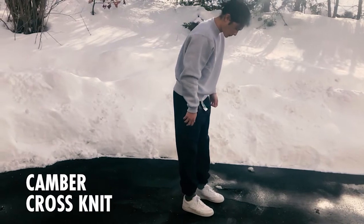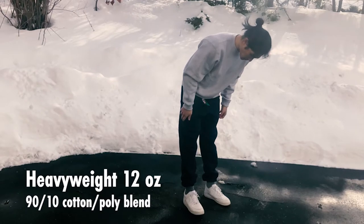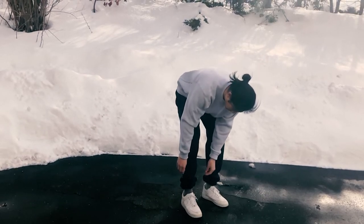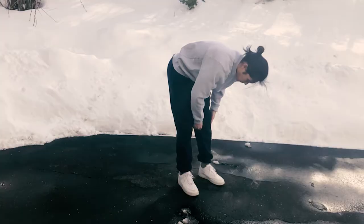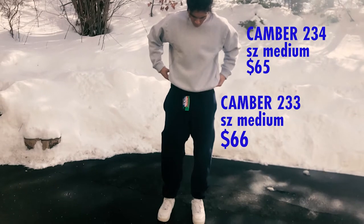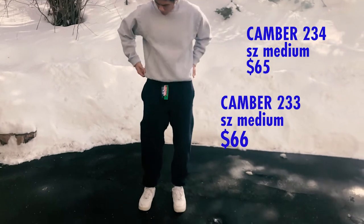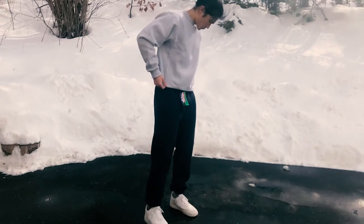This is the Camber Cross Knit, which is a material — it's a 12-ounce heavyweight cotton-poly blend and very, very cozy. Cross Knit sort of sounds like Reverse Weave; it might just be Camber's version of that. Just taking it out of the packaging, the box — it's super thick and plush, and definitely very, very cozy.